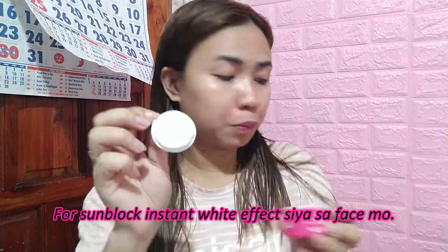Gagamitin natin itong sunblock. So yung sunblock niya guys, ganyan siya. Ayan. So maputi siya. Hindi kagaya nung sa rejuvenating — ito medyo pinkish siya guys.